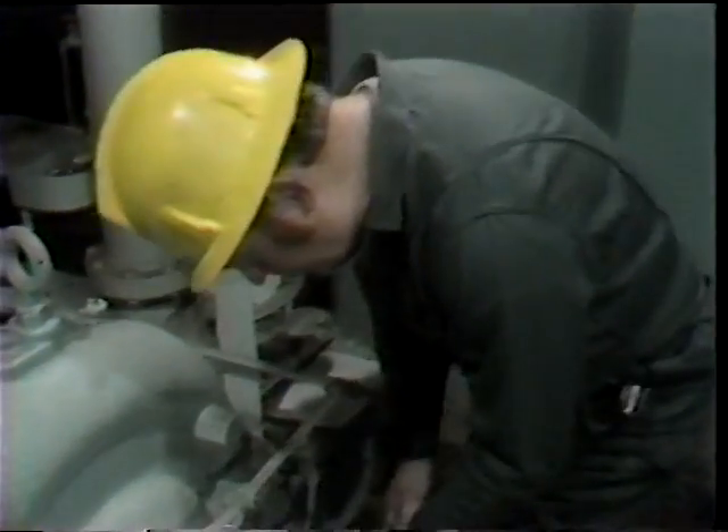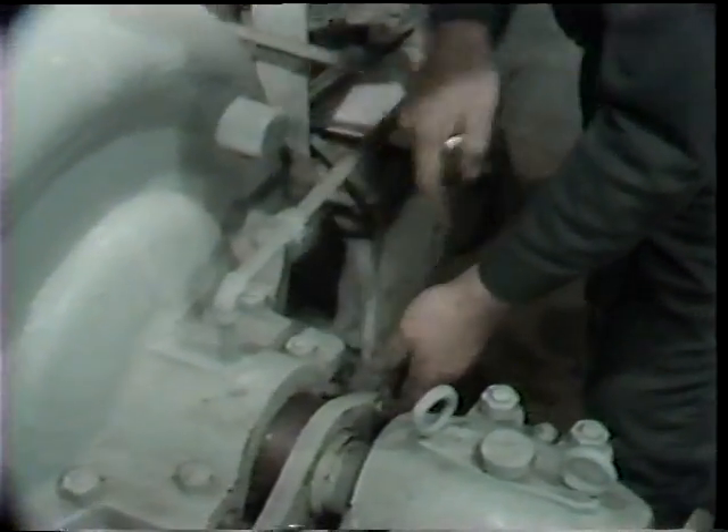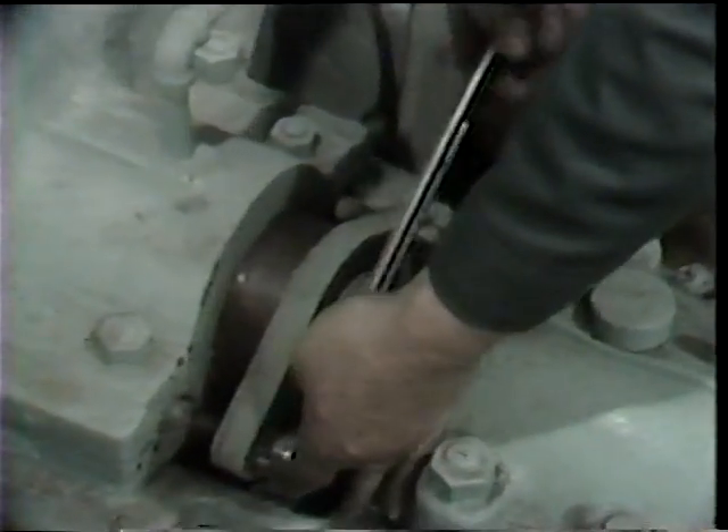After verifying that the pump to be repacked was isolated and tagged out following facility procedures, the workman is then ready to begin dismantling the seal on the inboard end of the pump.